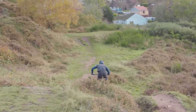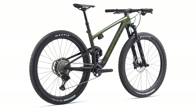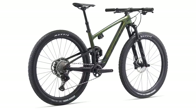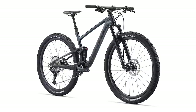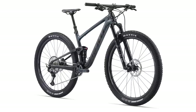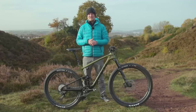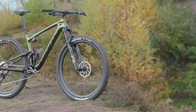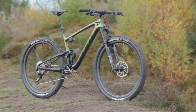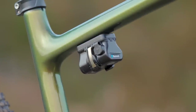Globally there are going to be four different models of the Giant Anthem, however in the UK we're only getting two of those. That's the Advanced Pro 29 1 at £6,999 and the Anthem Advanced Pro 29 2 coming in at £4,999. I'm lucky enough to have the Advanced Pro 29 1 model in for testing and as you can see it's fairly posh. For reference, this size large comes in at 11.45kg.